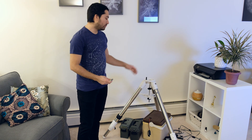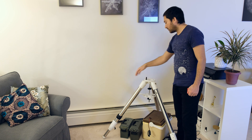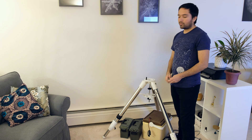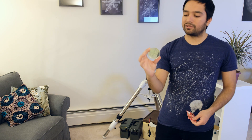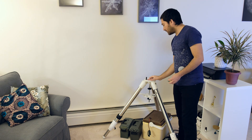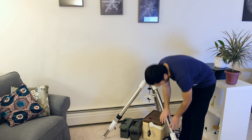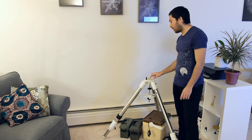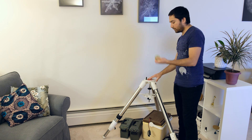The first thing we're going to do is make sure that our mount is facing towards the north. In my case, this notch next to the north leg is pointing directly north. Then the second thing we're going to do is make sure the tripod is actually level. For that I use one of these little bubble levels and a credit card or gift card. I'll put that right on top of the tripod, put the bubble level on top of that, and adjust the height of the legs to make sure the mount is perfectly level. I've already leveled this mount, so I don't need to do that now.